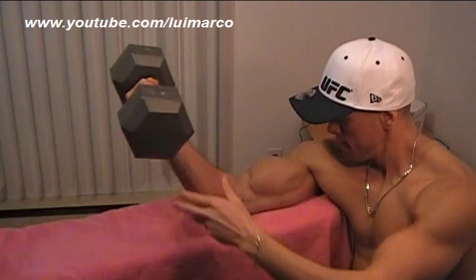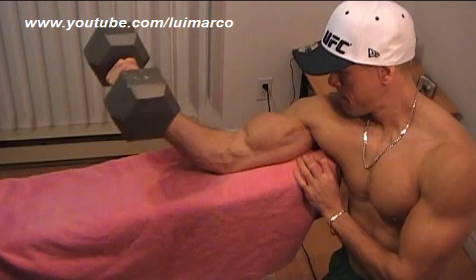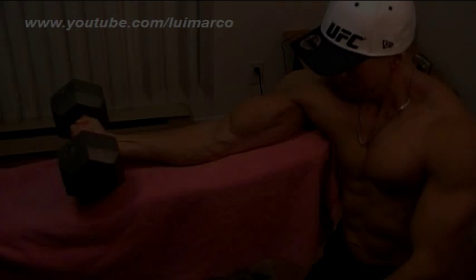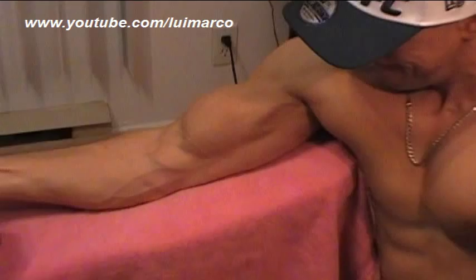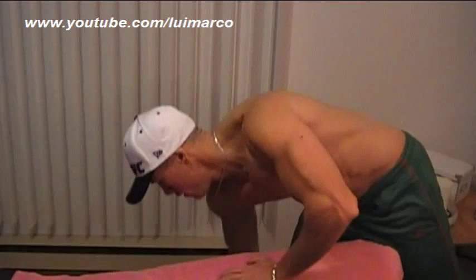As you guys can see, it is performed in a very slow and controlled fashion. There is no need to go higher than this. However, bring the weight all the way down, almost touching the bench. I'll do about six to eight reps. Then I'm going to switch to a lighter weight — in this case it's going to be a 40 pounder.